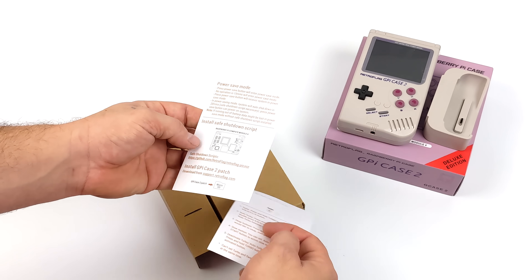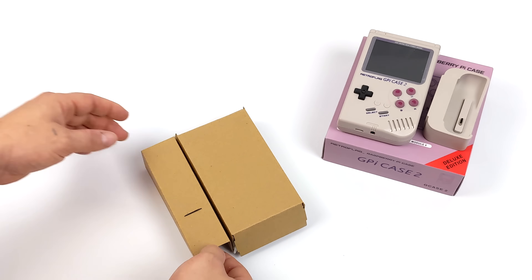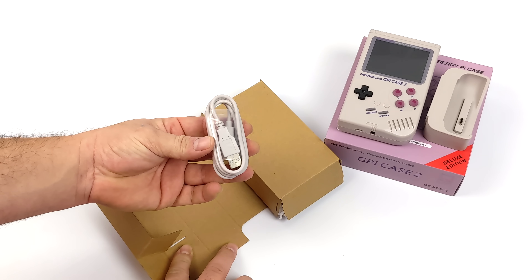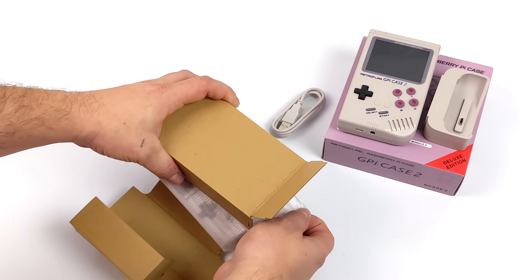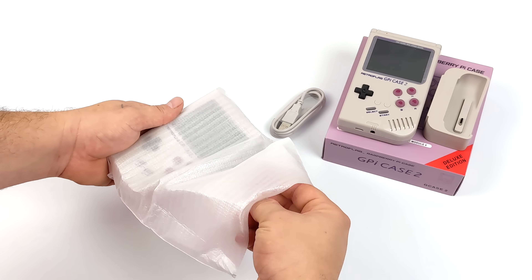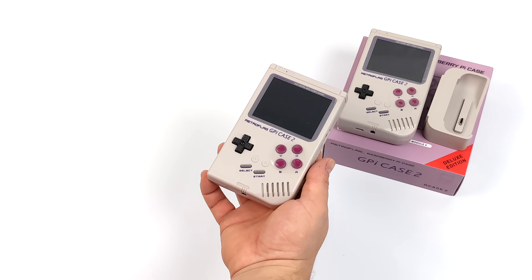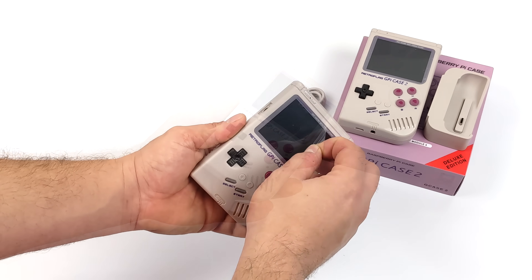Inside of the box you're going to get your instruction manual that shows you how to do a full assembly and install your CM4 inside of the GPi Case 2. You will have to install a script to get everything working correctly, but it's actually really easy to do — you can head over to the RetroFlag website and download it there. That script gets sound working, display, and safe shutdown. Plus if you opted for the Deluxe Edition, we can do HDMI out of that dock, which is really a big plus.